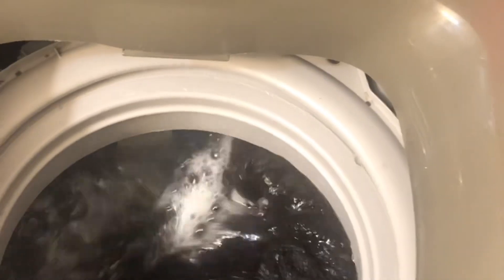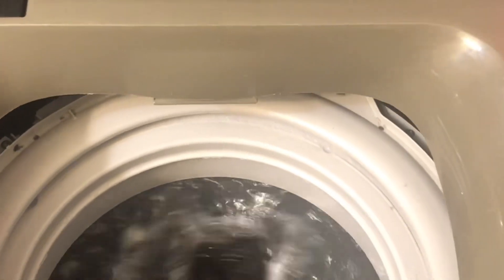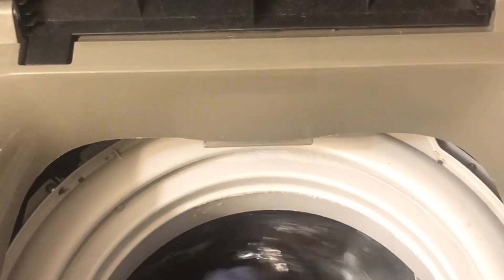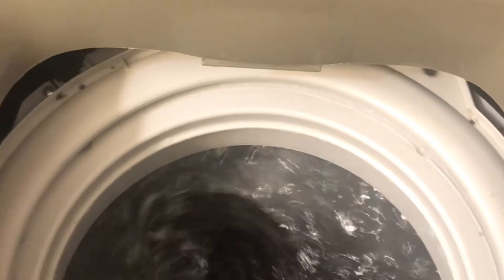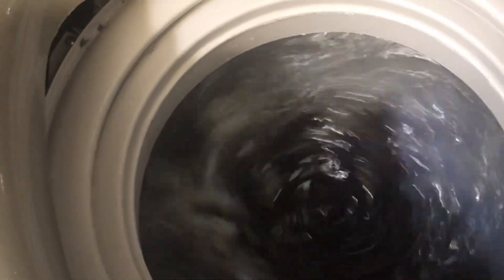I hadn't used the machine or the new pump for about a week, so I decided to test the old pump using wires with a battery to see if it would work. The fan blades on the pump actually started moving, so I thought maybe it just needed to dry out. I put the old pump back in the machine, ran it, and it worked — it had just needed to dry out. That was the only problem.